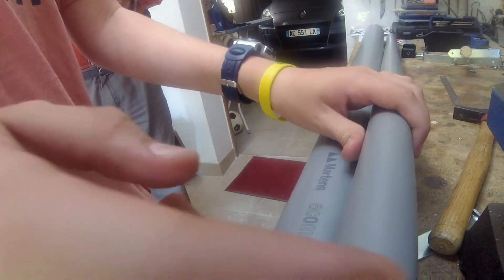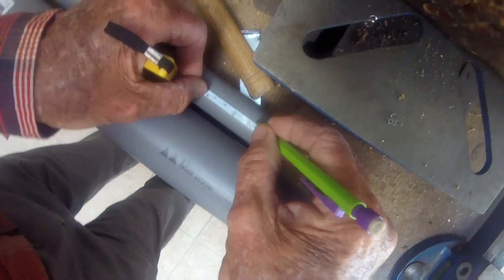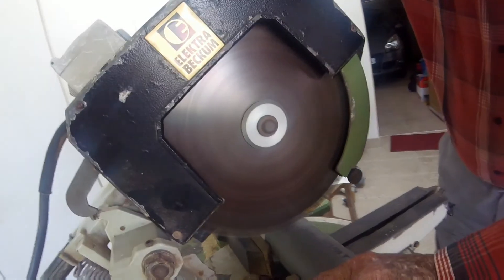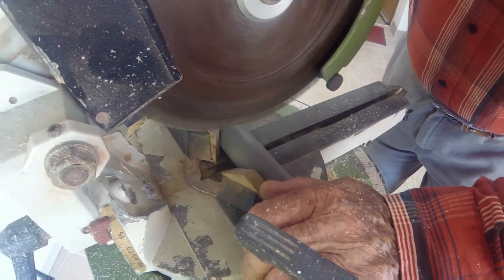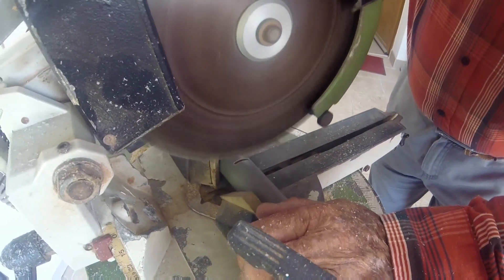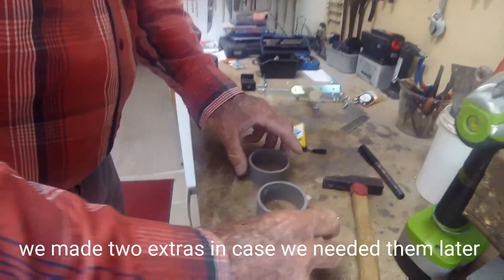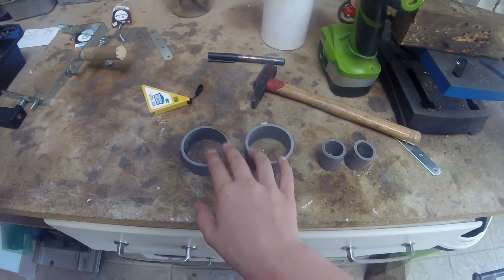You're going to do the same thing on the smaller PVC pipe — measure three centimetres and then cut it. Now we're cutting the smaller PVC pipe. This is what you get, and these two pieces are identical as you can see.